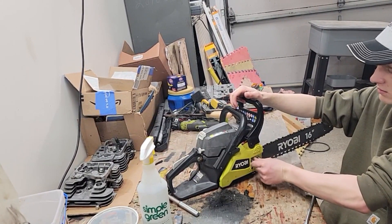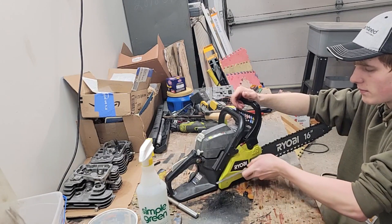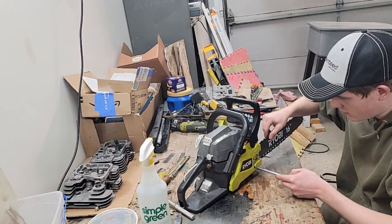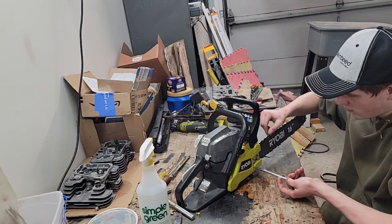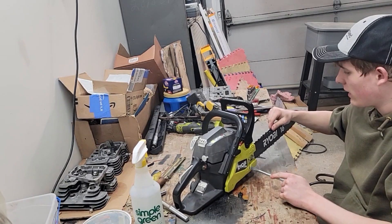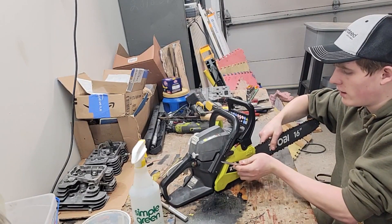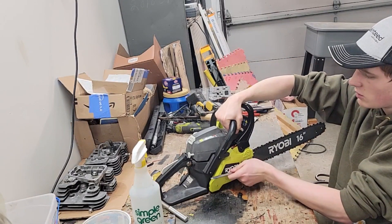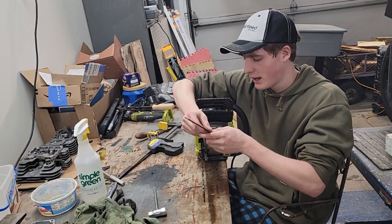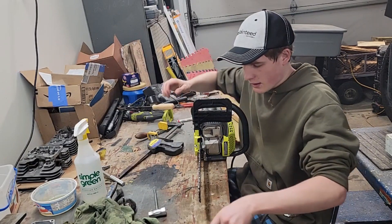Alright, brought it back together. I'm going to tighten it up. I got the chain tightened how I like it. Tighten this up and then I'm going to file the rakers down and sharpen the teeth, and then I'll go test it out. On this saw the rakers are about even with the teeth, so I'm going to file them down. I'm going to get my white Sharpie, mark my first one so I know where I'll end, and we'll start filing.